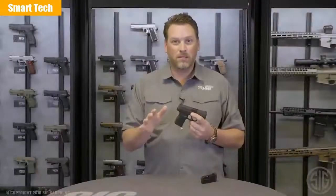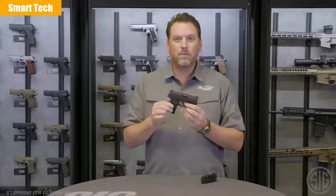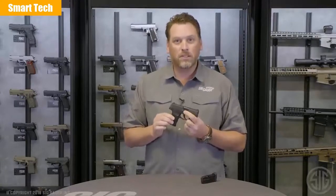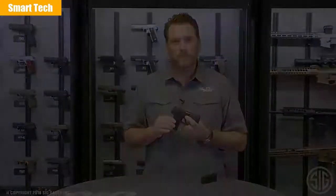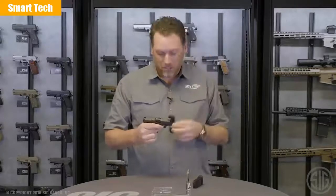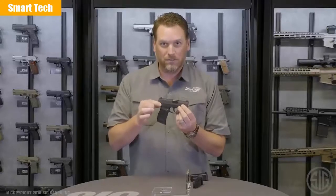So let's summarize. You've got more concealability, more capacity, more capability, and more features all in one gun — the P365. Bring more every day. If you want to learn more about the P365 or other SIG products, visit SIGSauer.com and don't forget to click on our YouTube channel for all of our latest videos. We also have an optional 12-round extended magazine if you want extra capacity. It adds about a half an inch to the overall height of your pistol, and you've got 13 rounds total capacity in a super small carry package.